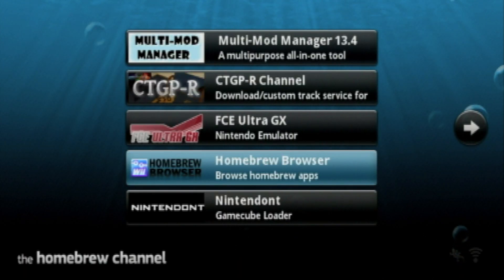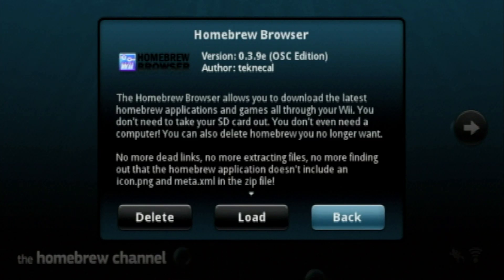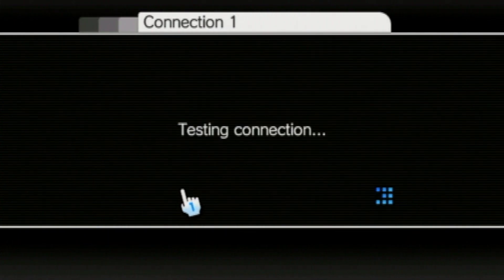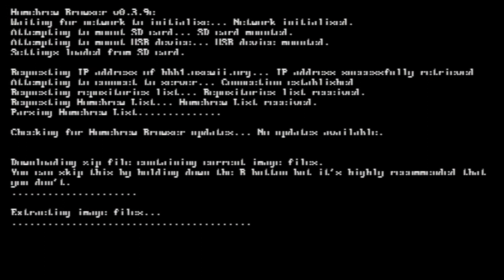If the process fails, it will exit you to the Homebrew Channel, from where you can review your internet connection settings, or try the process again. But if everything goes correctly, it should just load up, connect to the servers, and open up with this interface.